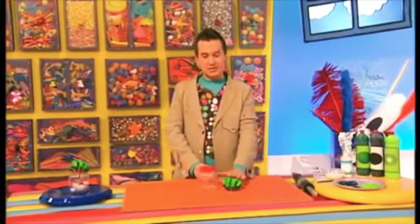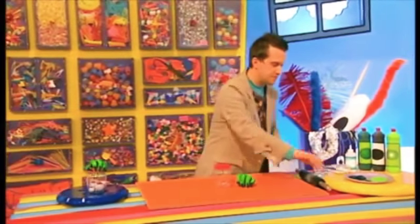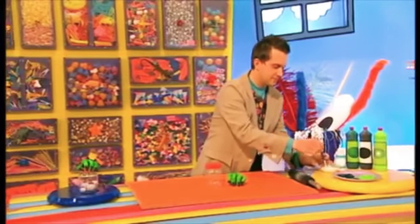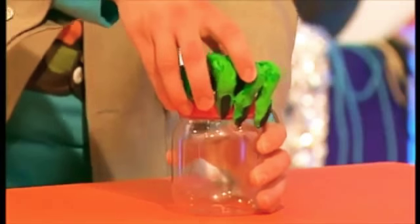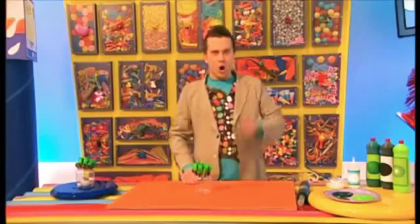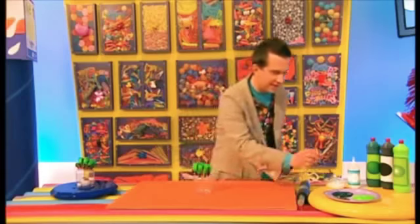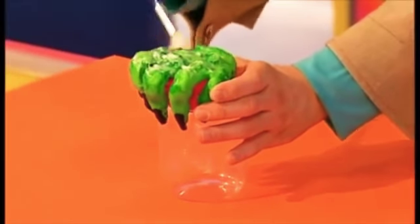Now when it's nice and dry, you're ready to stick your gruesome hand on top of the lid. Let's do that with gloopy glue. On it goes, and now we can cover the whole thing again in another layer of gloopy glue. This will make it extra strong.